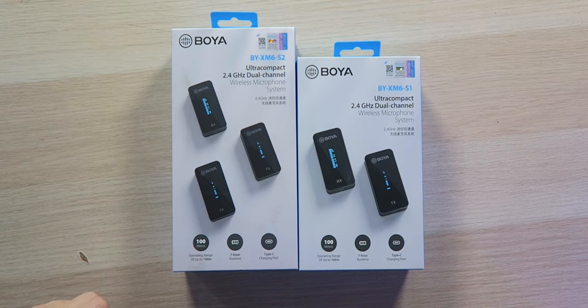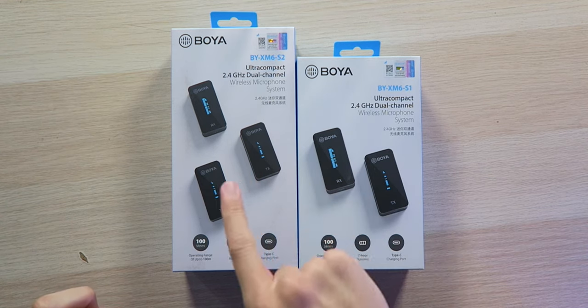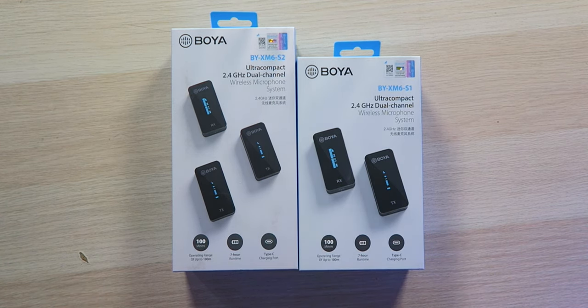So with that being said, right here we have the Boya BY-XM6 series of ultra-compact 2.4 gigahertz dual-channel wireless microphone systems that are going to make your audio quality great in your videos, whether you're close range like this or even out up to 100 meters away with clear view. Of course, if you have obstacles, it's going to cut that range down a little bit, but it's going to make your audio quality great no matter what your situation is.